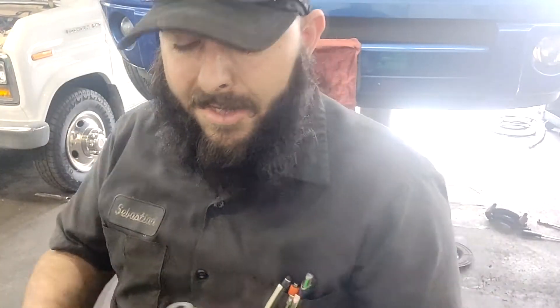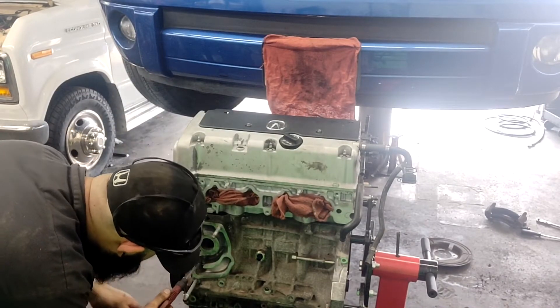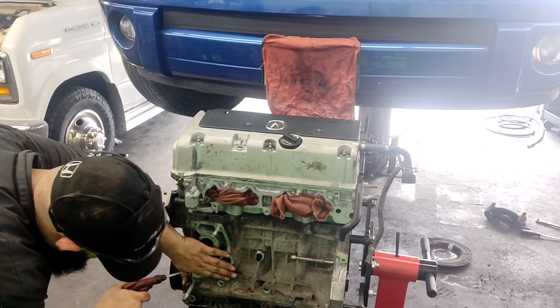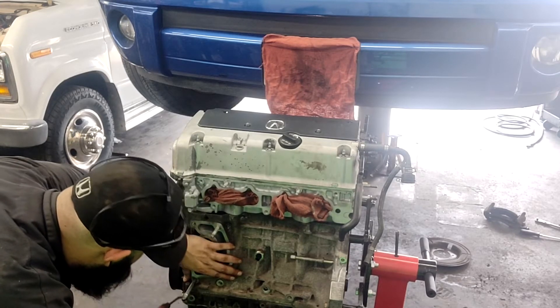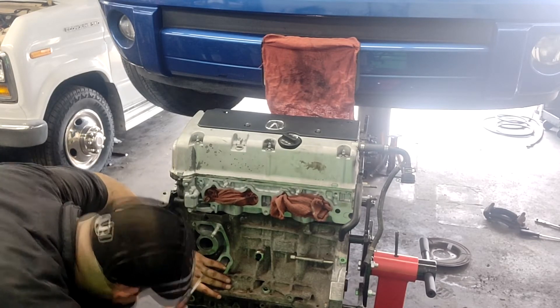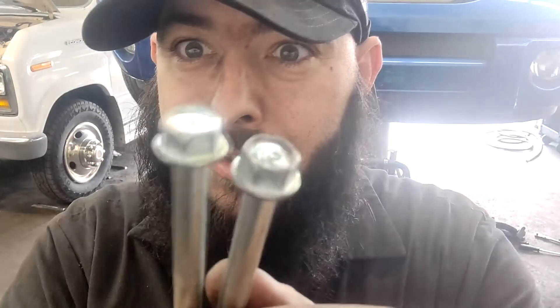Now that that's done - oh my gosh, this works! I need to get my bolts out. I have them sitting in chem dip right now - they're a little dirty, so let's pull them out. They're back. We've got our two bolts. Look at them - they're so clean.